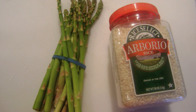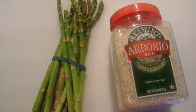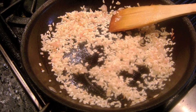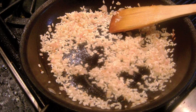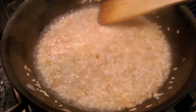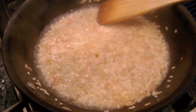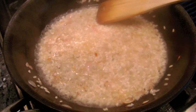As side dishes, I'm making grilled asparagus and risotto using short grain Arborio rice. Risotto cooks a little differently than long grain rice. I start by sweating some chopped shallots in olive oil over medium heat. Then I add about 1 cup of the Arborio rice, toast the rice and stir to coat the grains with the oil. Then add about 1 cup of white wine and stir to infuse the flavor and burn off the alcohol.